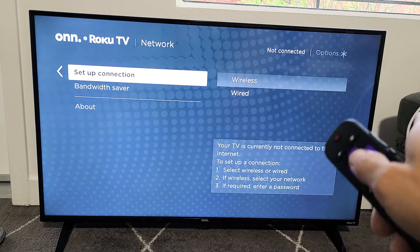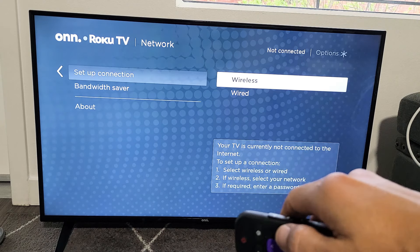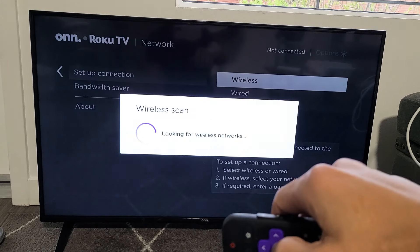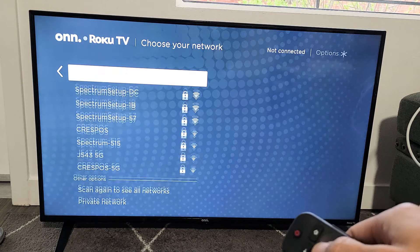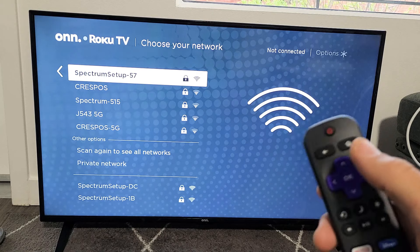If you want to connect back to your network or another one, you can set up a connection. Move over to the right — wireless. I'm going to do wireless here. You can go ahead and connect to a different network or the network you were on before. Any questions or issues, just comment below.